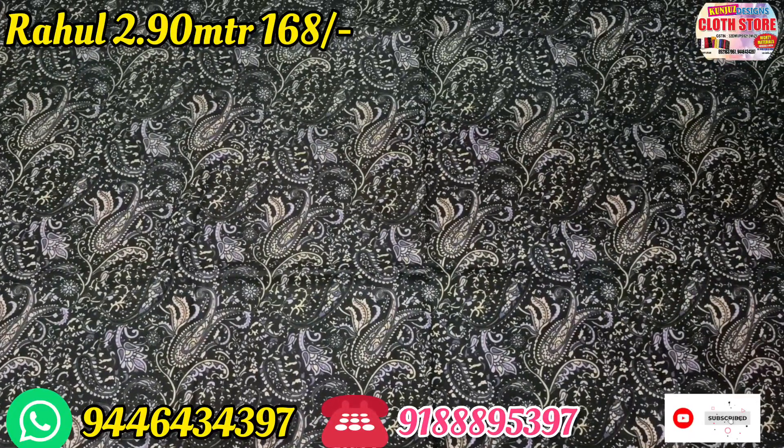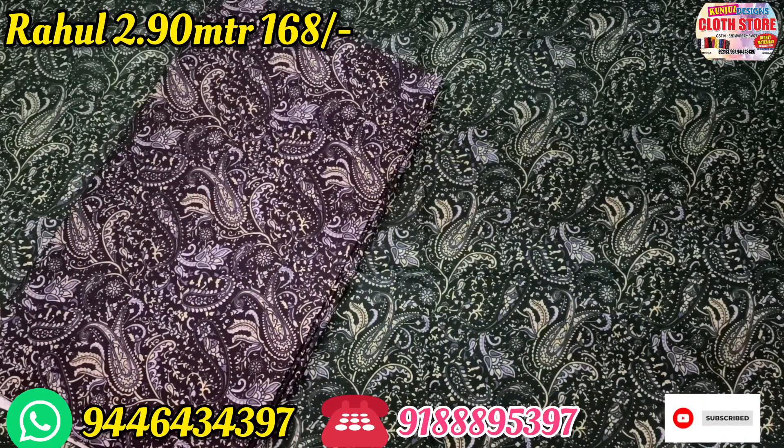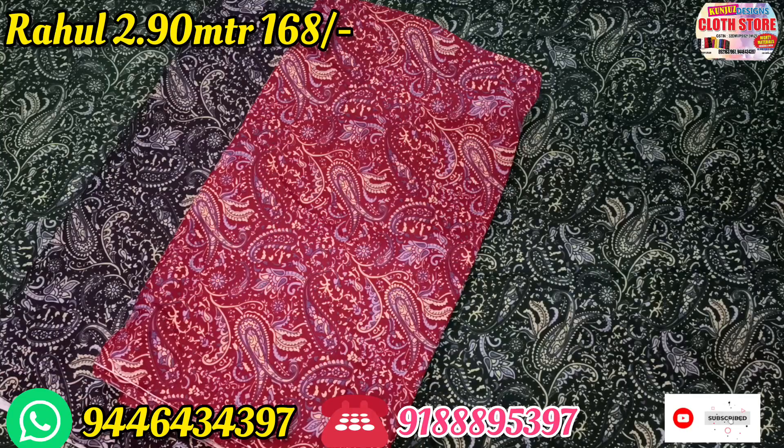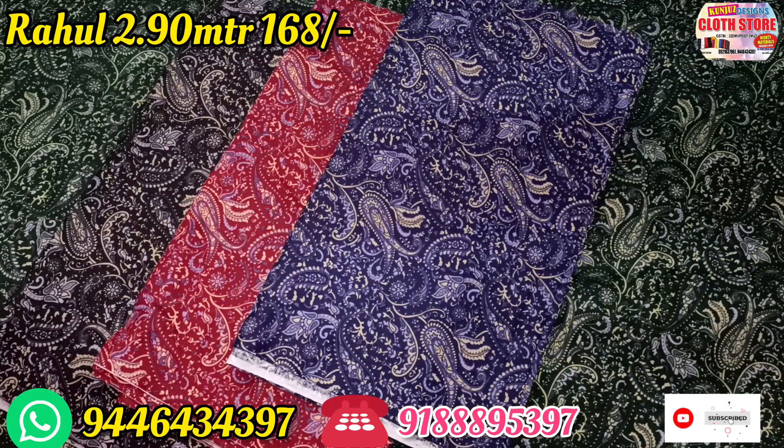In this video, there are a lot of variety items. It is designed for the kalangari. There are a lot of materials — it is a top stitch, a night and a frock stitch.